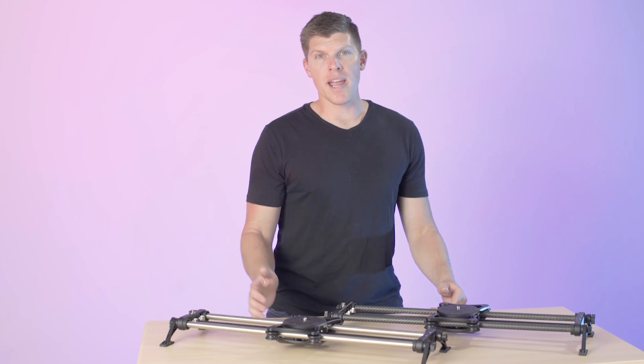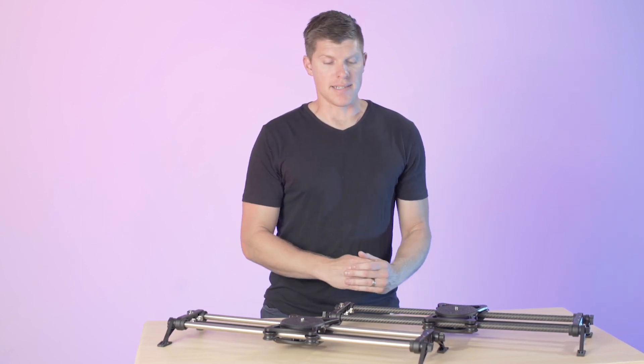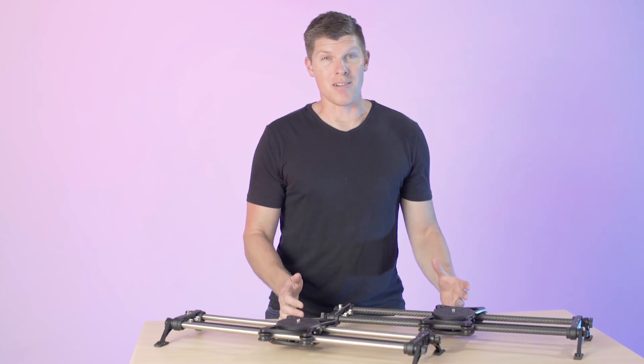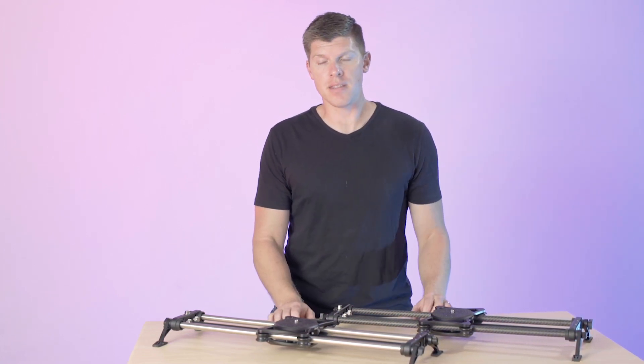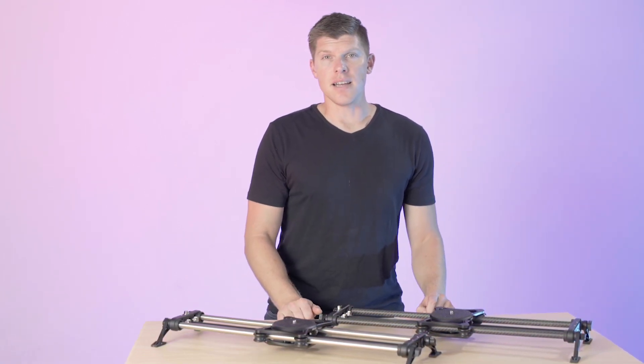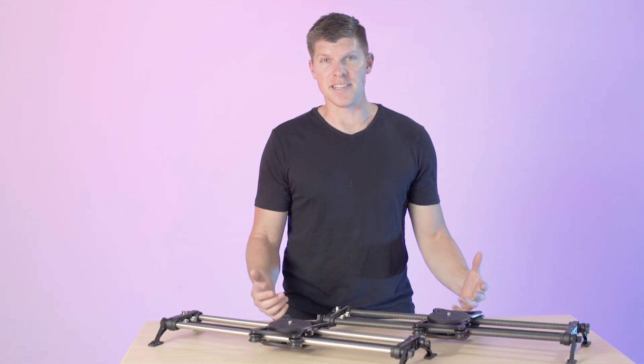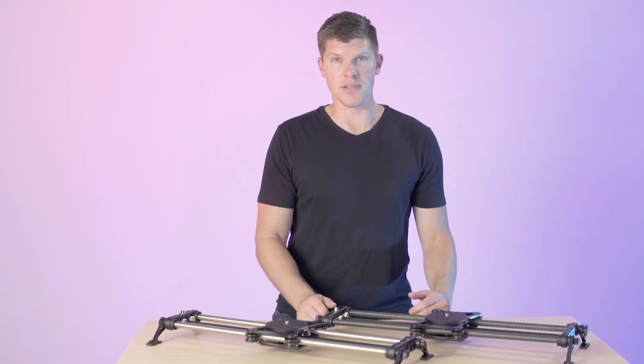What you get with that added weight is extra load capacity. Carbon fiber in front of us will hold about 20 pounds, which covers most of your cameras out there. The stainless steel is going to hold upwards of 50 pounds, so if you're running and gunning with a giant cinema rig, this is really a great option for you.